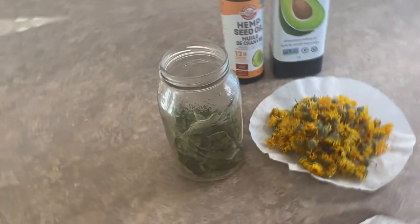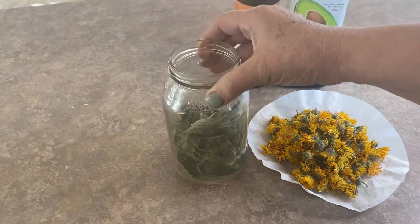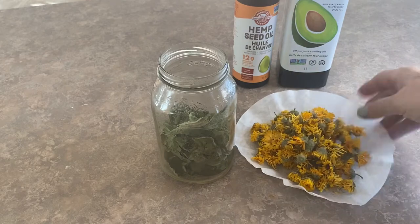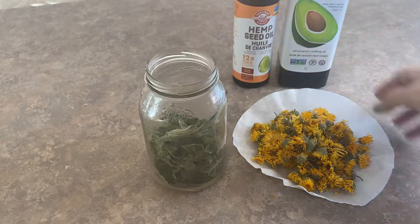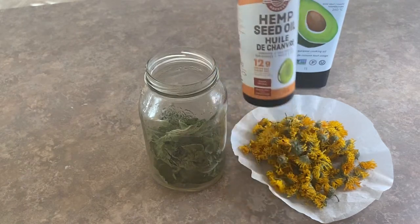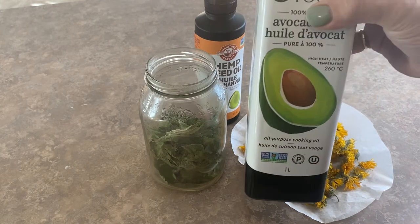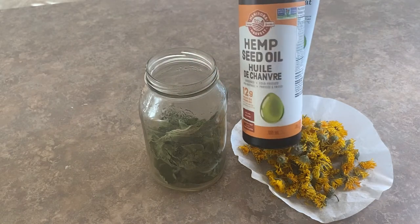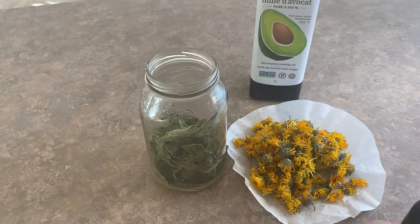One of my favorite all-natural infusions to make for my soaps and salves is an infusion using plantain weed and calendula flowers. Both of these I have collected from my yard over the summer and dried them out. When it's time to do an infusion I like to use hemp seed oil, which is another wonderful thing for the skin, and I also add some avocado just to make that hemp seed oil go a little bit further because it is quite expensive.